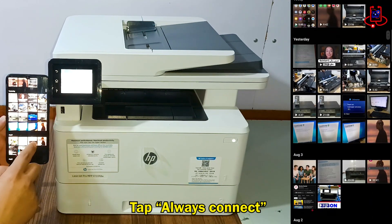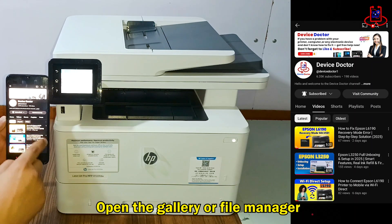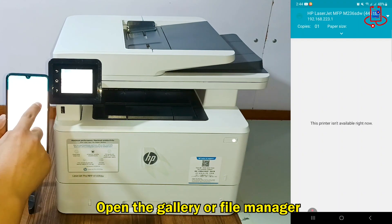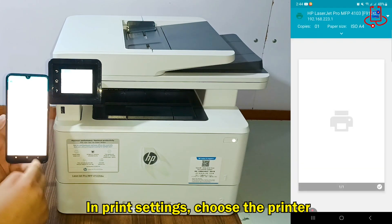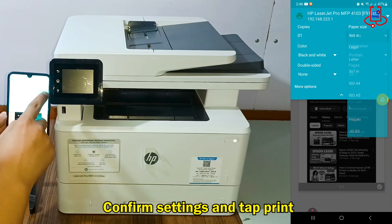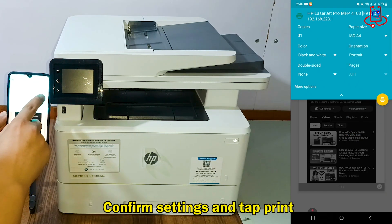Now go to your phone's gallery or file manager and print your file. Select your printer in the print settings. Once you've chosen the correct print settings, simply tap the Print button to start printing your file.